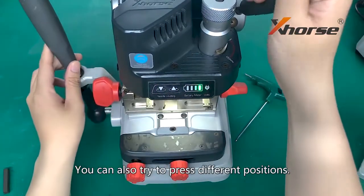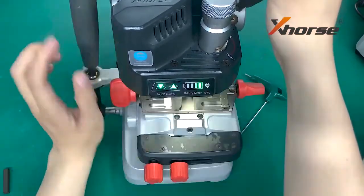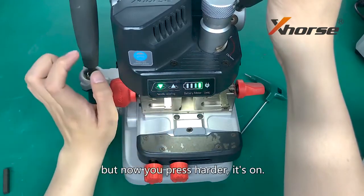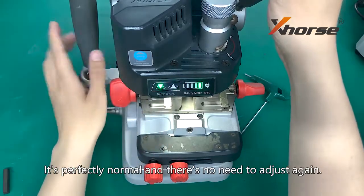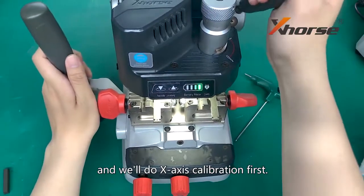You can also try to press different positions. If one light is out but you press higher inside, it's perfectly normal and there is no need to adjust again.